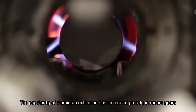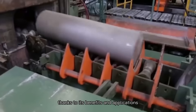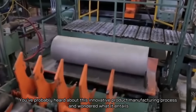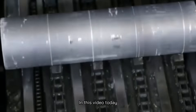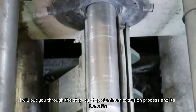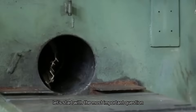The popularity of aluminum extrusion has increased greatly in recent years, thanks to its benefits and applications. You've probably heard about this innovative product manufacturing process and wondered what it entails. In this video, I will put you through the step-by-step aluminum extrusion process and its benefits. But before we get into that, let's start with the most important question: what is aluminum extrusion?